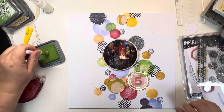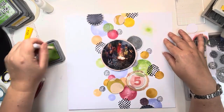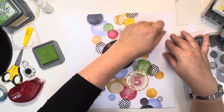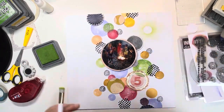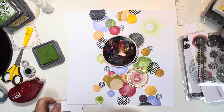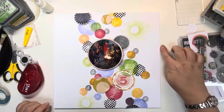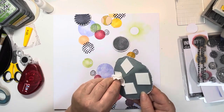Next I'm going to use one of the punched-out circles as a mask and then blend ink over the top of it, so I'll have a white circle with blended ink around the edges. Just using that same stencil brush and fading the ink towards the edges as I blend out from the centre circle. Because I've got one on the left-hand side, I'm going to add another one to the bottom right. You can see it creates almost like a starburst or sunburst effect with the rays coming out — I really like the look of that.